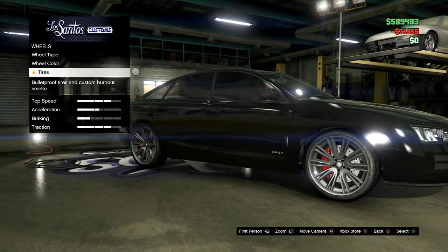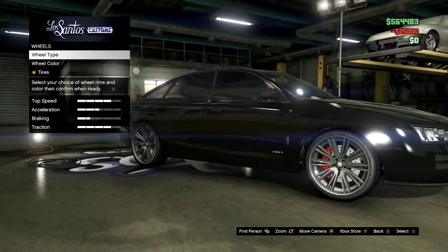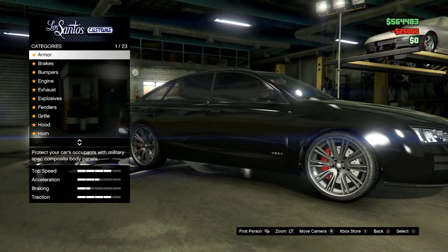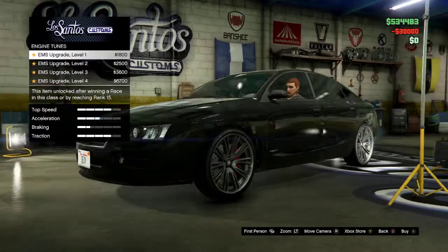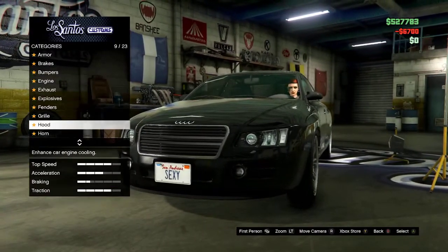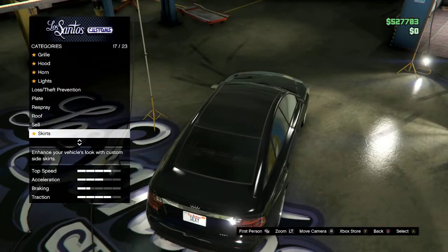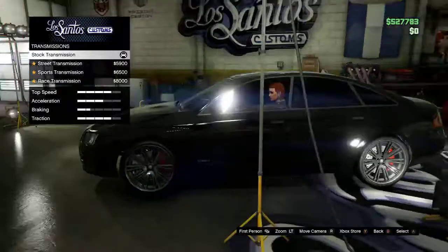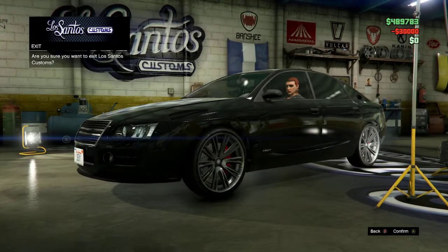Once you do that, don't forget to add your bulletproof tires. You can also upgrade the armor, the engine, the transmission, and you can put a turbo on if you want, which I just did.